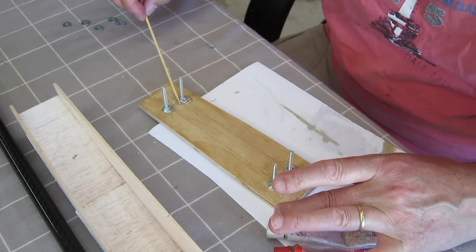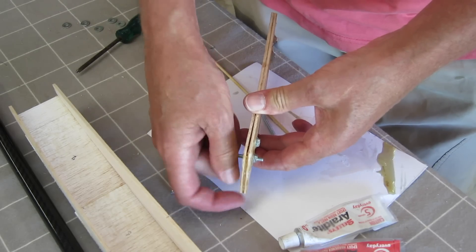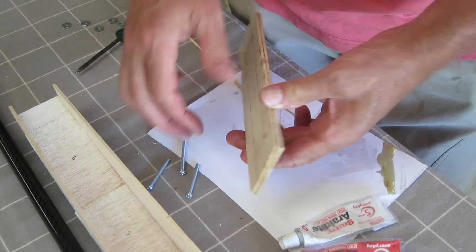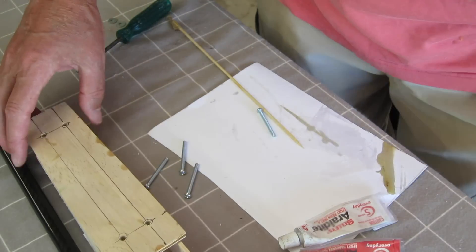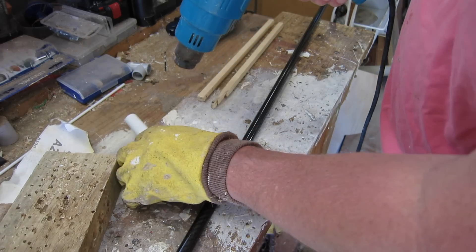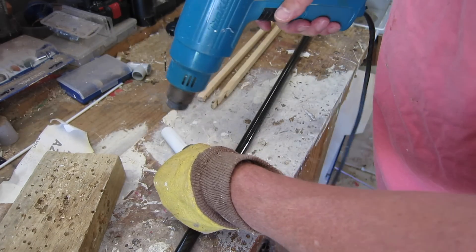Now I'm gluing in some nuts for mounting the wing on top of the fuselage. This is sort of going to be the strong point of the fuselage - everything else hangs off this piece of ply. It's about two pieces of 3mm ply laminated together.